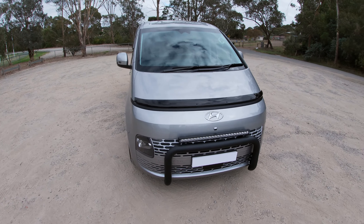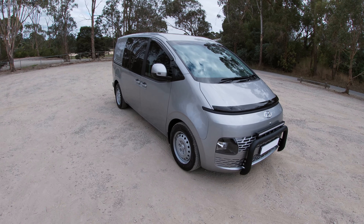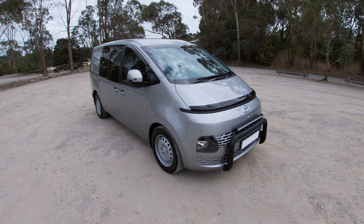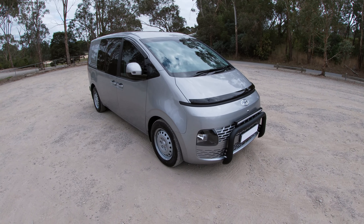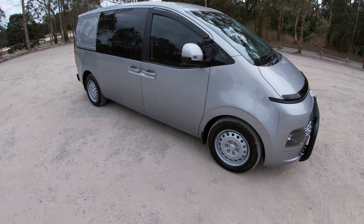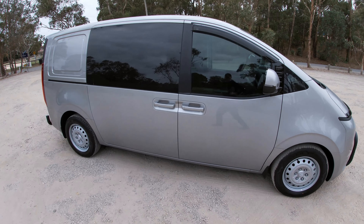It certainly has striking looks — some people like it, some don't — but there's no doubt it makes a statement. It's eye-catching and perhaps a look at the future of Hyundai van design. So we've had a look at the outside and a little bit of the inside.